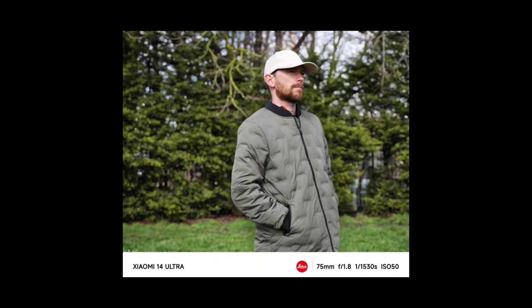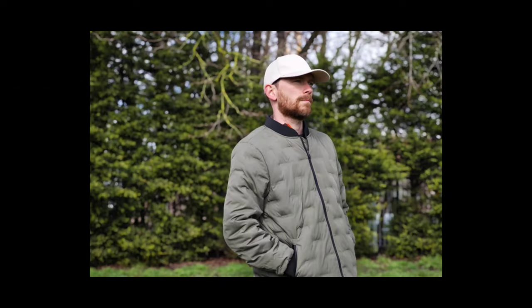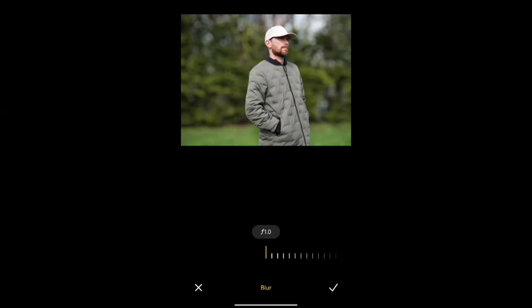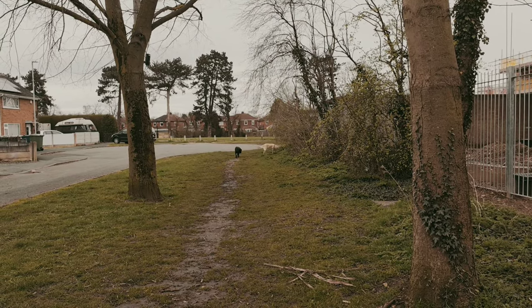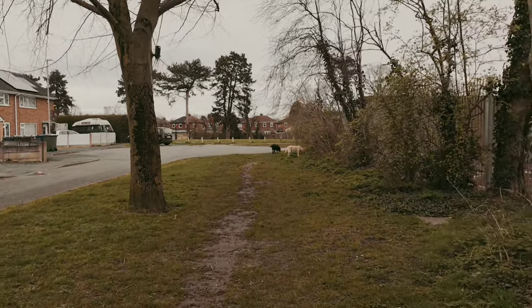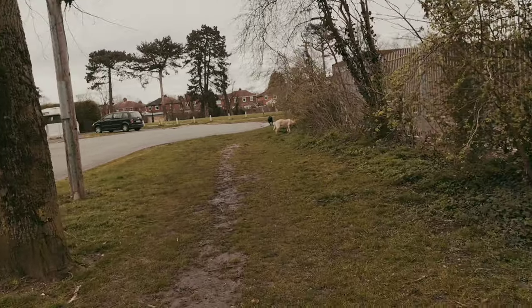Look at this portrait shot — wow, look at the quality. What I'm also impressed by is that you can go to edit and change the aperture to make the background blur effect even stronger, or if you don't want any blurry background, just go to f/16. This is one of the filters I'm using with movie mode — it's great because you can change the aperture and even upload different LUTs to make the footage a little more unique.